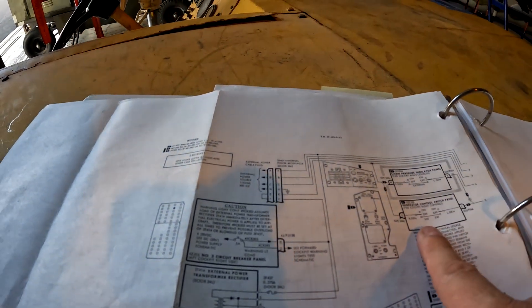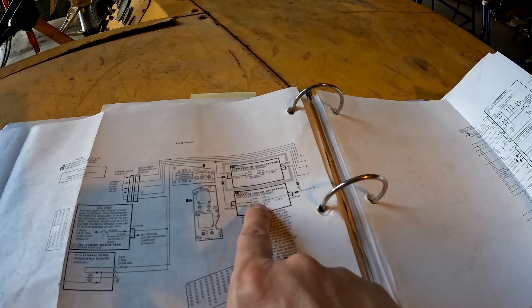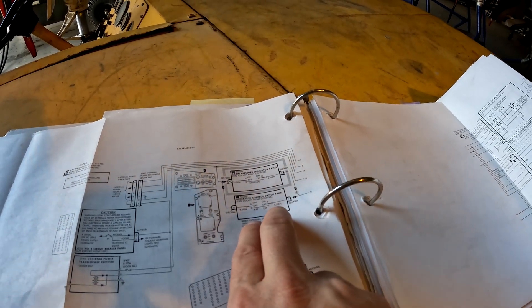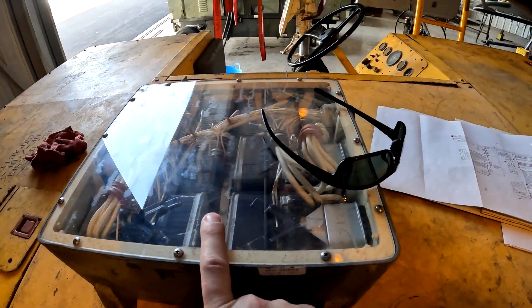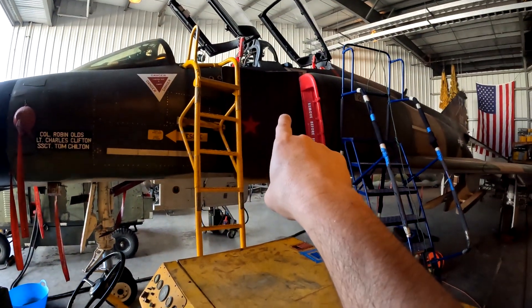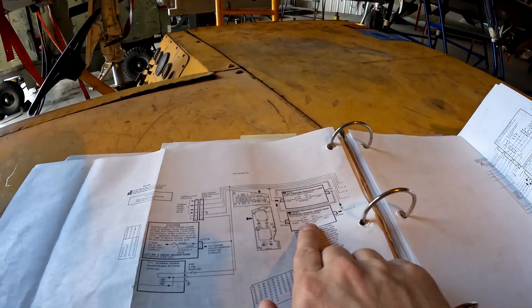After that it comes back in, and for us on our particular jet it comes to the generator control switch panel — that's where we set external power — and that 28 volts ends up in the AC power control box, which is in the bottom of the cockpit like you guys saw before.